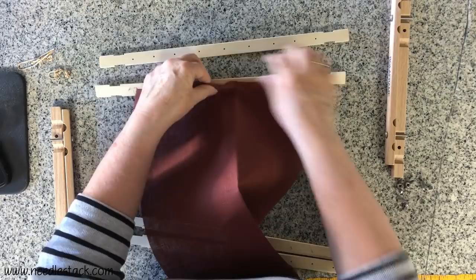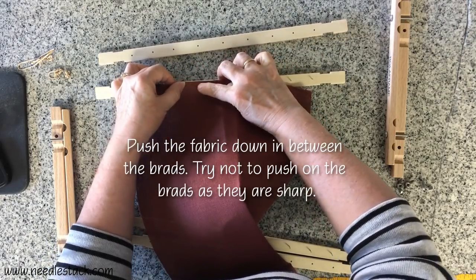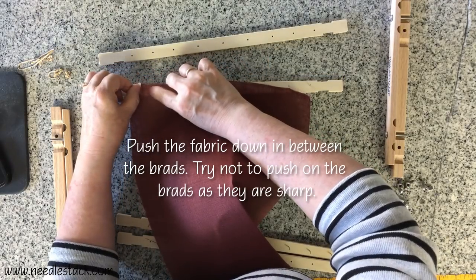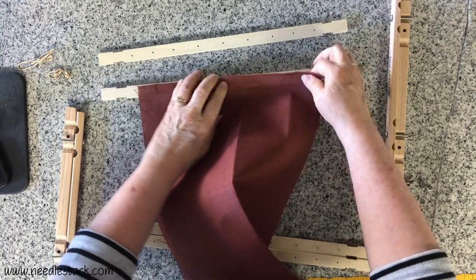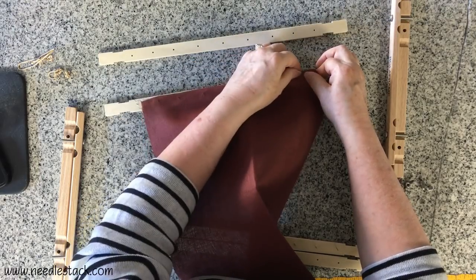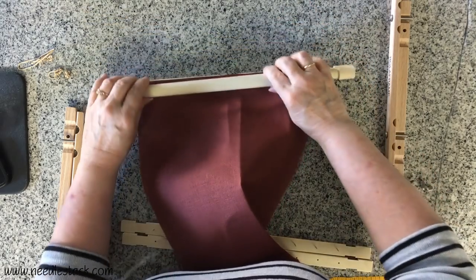I start with the very middle brad, push the fabric over it, and then walk it to the left. I keep it taut as I do that so I don't end up with excess fabric in between the brads. Then do the same on the other side, stretching it a bit as you go to keep it tight. You don't want to end up with wrinkles in the fabric.